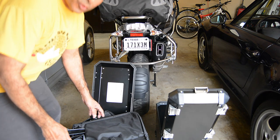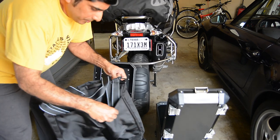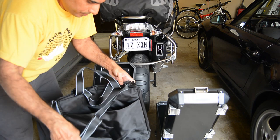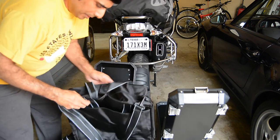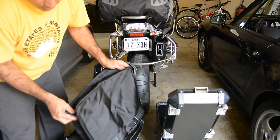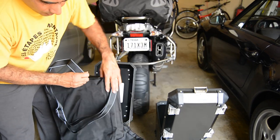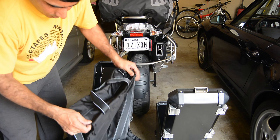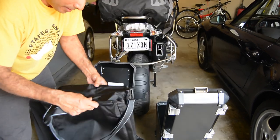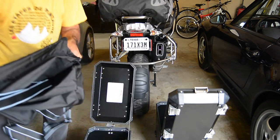I just opened the boxes — these are the pannier liners. They look really nice, like very good bags. They're about $60 but I think it's worth it. It's made of good fabric. I'm not sure if it's waterproof, but worst case I can pack stuff in a waterproof bag and leave it in these. I'll just keep them aside for now.